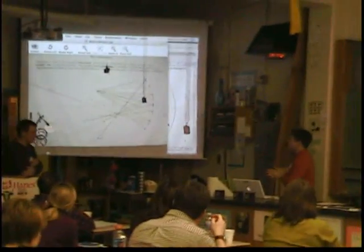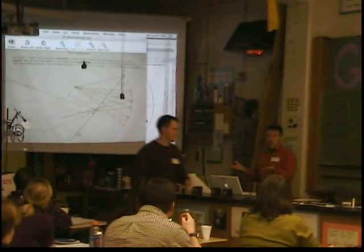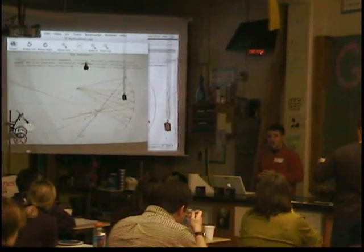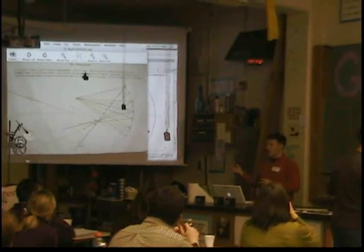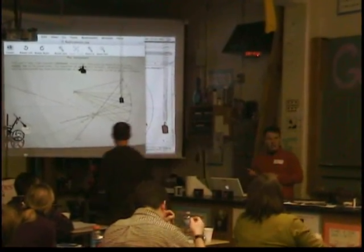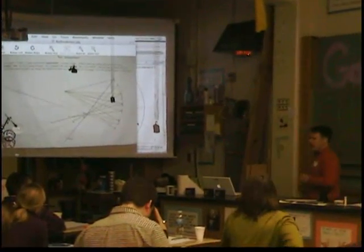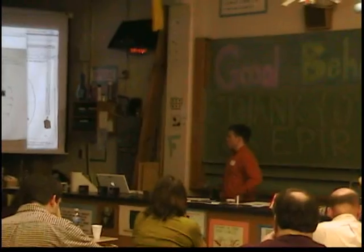One of the misconceptions is that the image is formed at the focal point. Students just say, 'at the focal point' — that's their number one answer. But very few images actually focus at the focal point; only if the object is infinitely far away. We never tell that to the students — it's just a little too mind-boggling. So in our class, none of the images focus at the focal point.